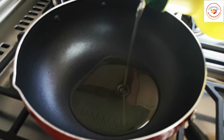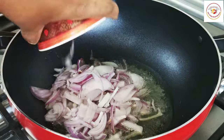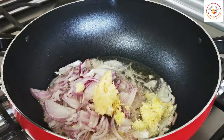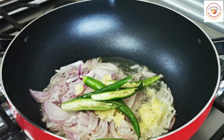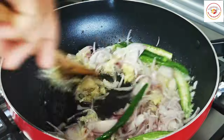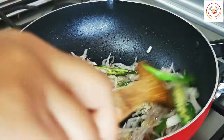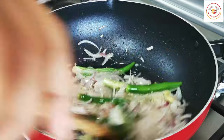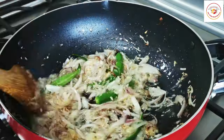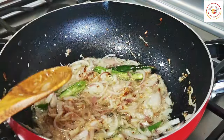Here I'm adding four to five tablespoons of oil. Once the oil is hot, add one large onion sliced, a tablespoon of ginger garlic paste, and also three green chilies sliced. Mix it well and let it cook until the onion color changes. You can use high flame or medium flame — keep stirring.